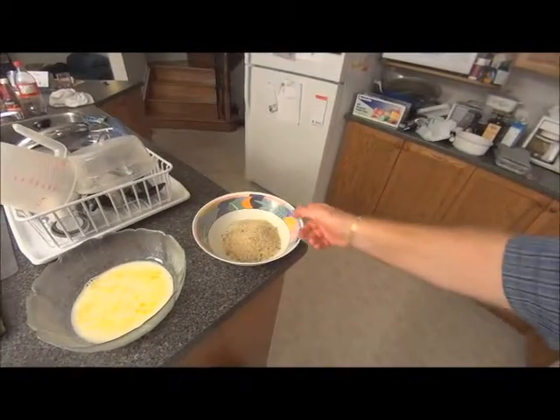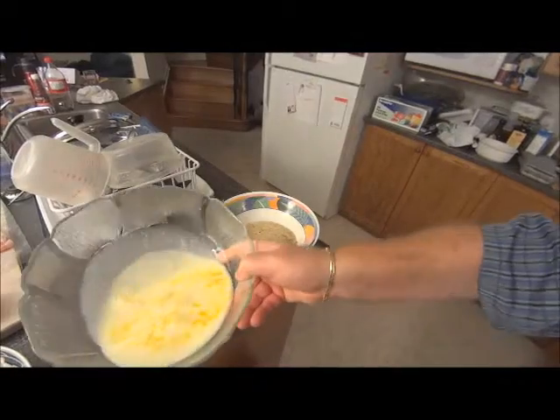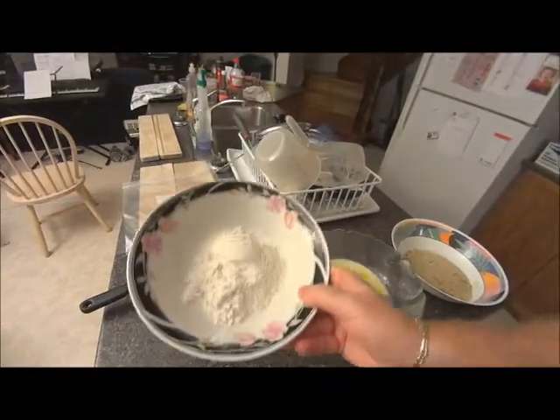I'm going to do a breaded chicken. There's the breadcrumbs, here's my egg and milk, and here's my flour.